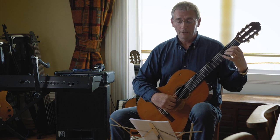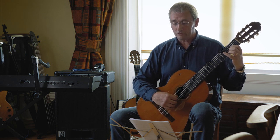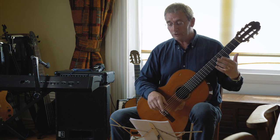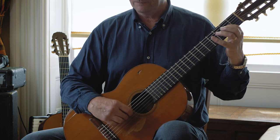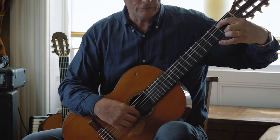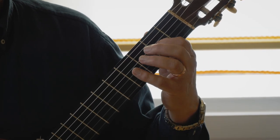Bars five and six aren't too bad — kind of a repetition of what you've just done. When you get to bar seven, there's quite an awkward move. From bar six, you're moving really quickly to get your first and second fingers down on string five and string one at the same time. Just practice that move.